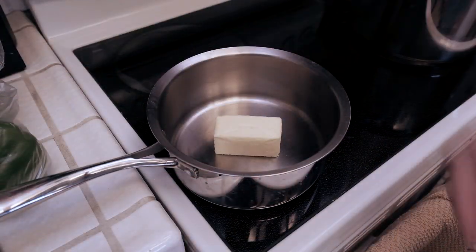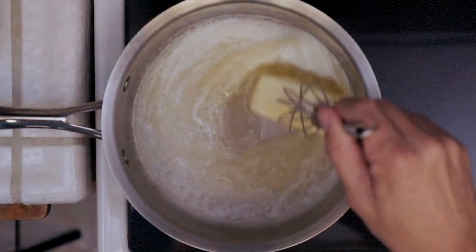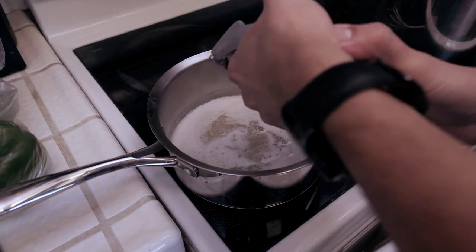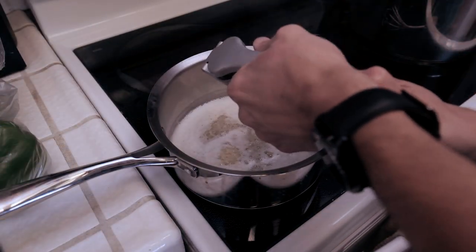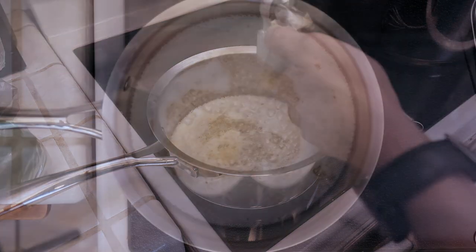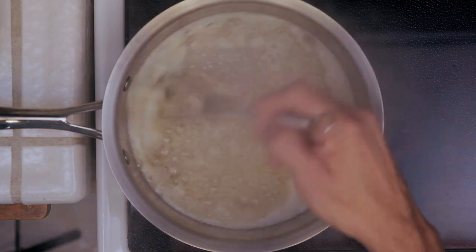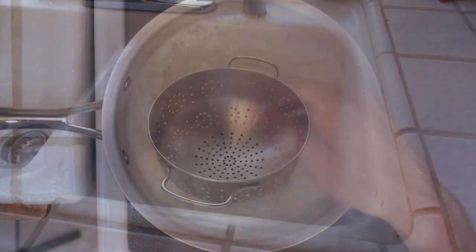While that's boiling, we're going to go ahead and melt down a stick of butter. Once we get this stick of butter melted down, we're going to add our garlic, and then we're going to cook our garlic down for maybe 2 to 3 minutes or so. We just want to go ahead and get this garlic to release all its flavor and flavor the butter. So now we're going to cut the heat and let that cool.